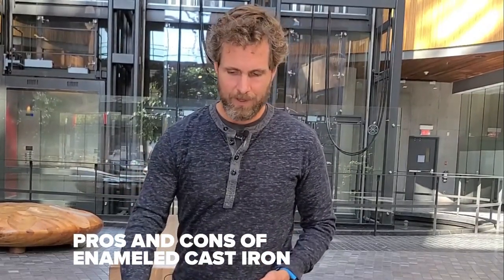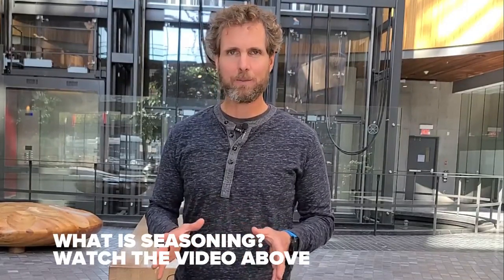So, advantages and disadvantages. An advantage of Le Creuset, Staub, and others that do enameling is that it is easier to maintain. In essence, you don't have to season it — you can get away with using it without seasoning and it will just stand up and perform okay. Seasoning it like raw cast iron will make it work brilliantly. But if you take a raw piece of cast iron and just use it without looking after it, it will rust to a point where it becomes unusable. Using enamel on cast iron allows you more flexibility in how you care for and maintain it.